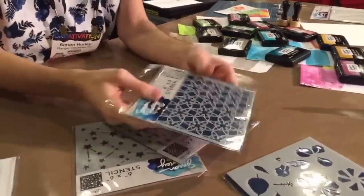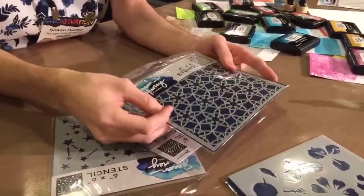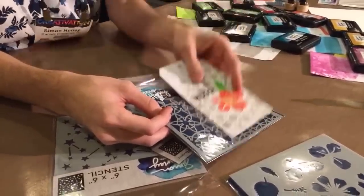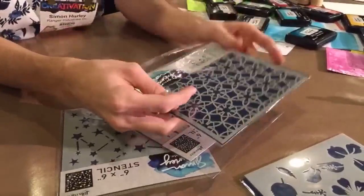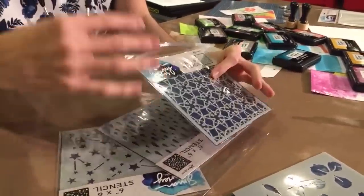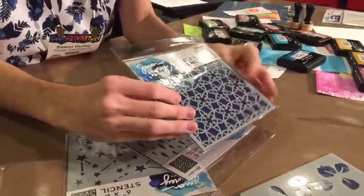This next one is called Backsplash and I absolutely love this intricate design — it's kind of like a star pattern, really nice and intricate. You'll see it on lots of cards. In fact, I actually used it on this tag in the background — it pairs really nicely with those florals too. Whenever I'm naming products, I don't name it after the pattern; I name it after something I think of in a house or design-wise. So this one is Backsplash.